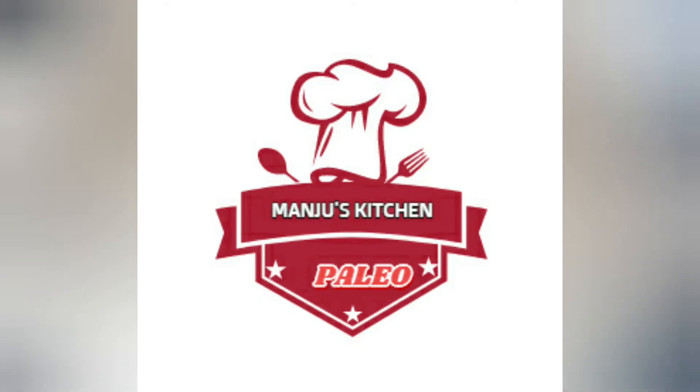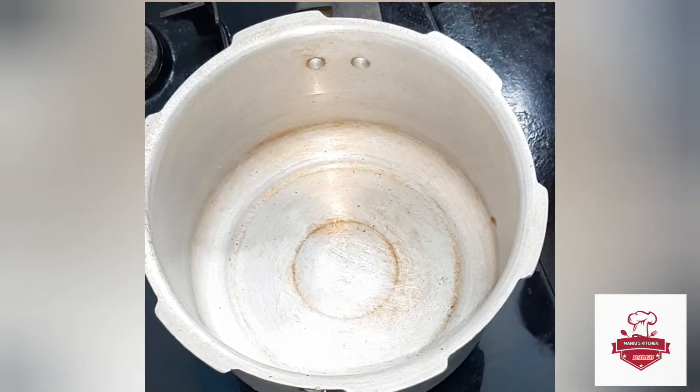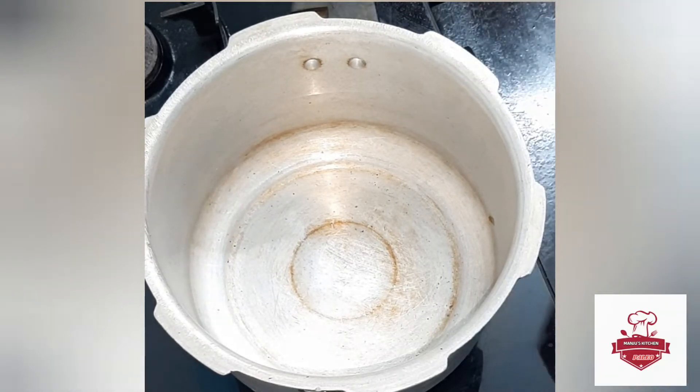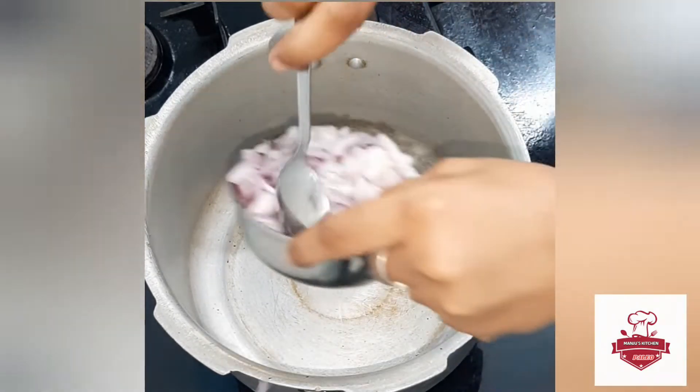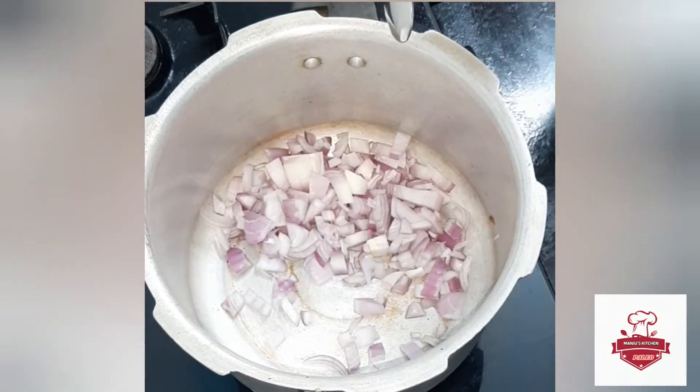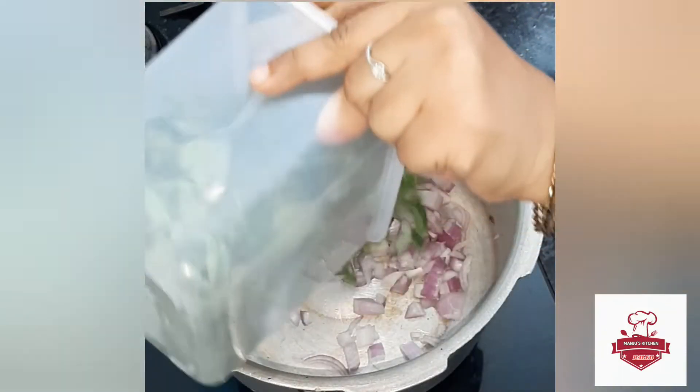Welcome to Manjo's Kitchen. We will put a soup in the first place. Let's cook the soup. Let's clean the soup.